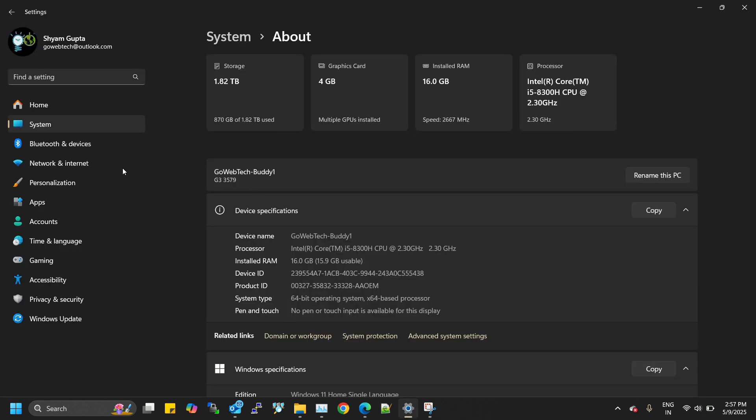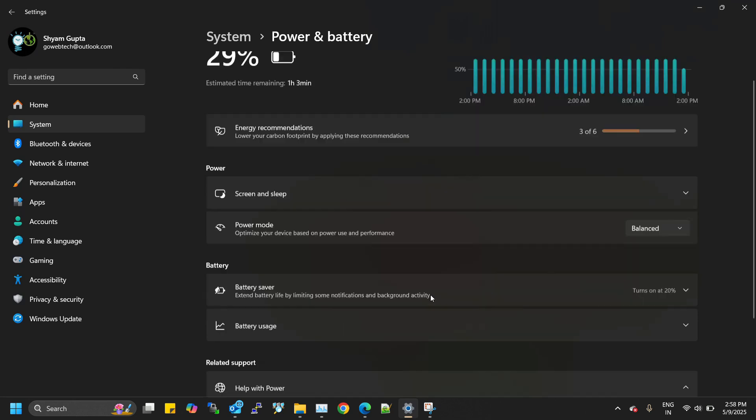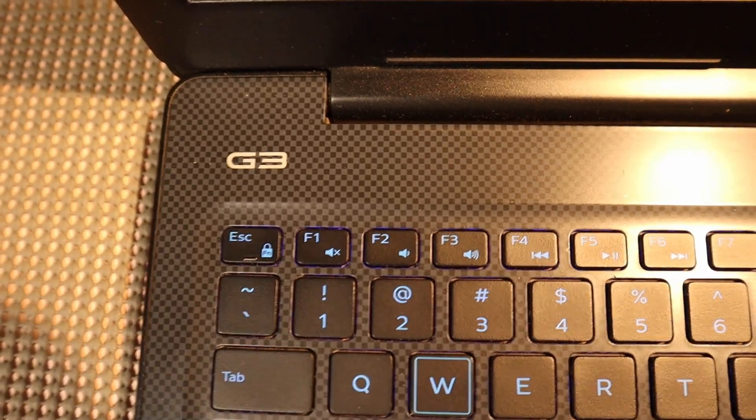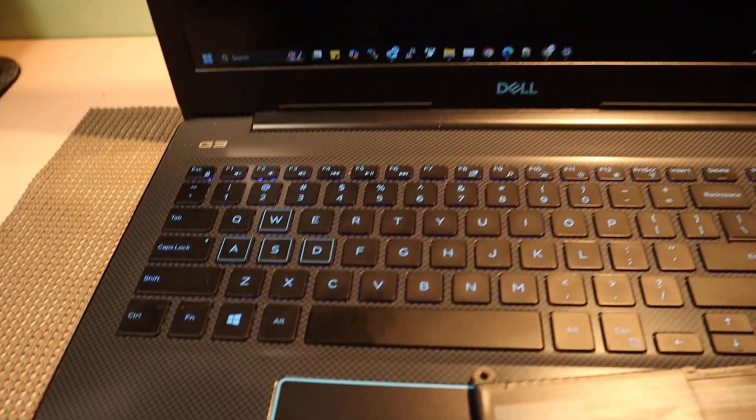Is your laptop battery draining out too quickly, even after a full charge? That was exactly the issue I was facing with my Dell G3 3579. It barely lasted an hour off the charger, and that's a serious problem when you're on the go or working remotely.